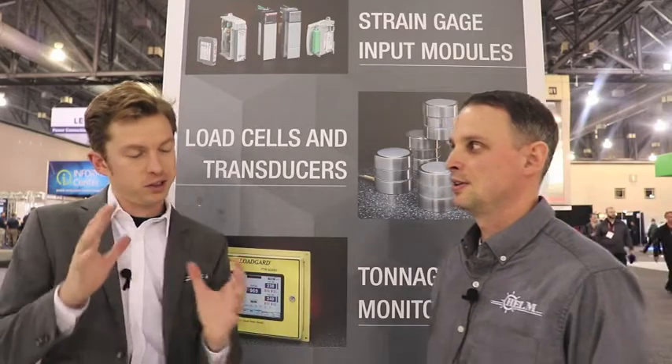So let's get some context — who is Helm Instrument, just so we know about the solution we're going to talk about next. Helm Instrument is a family-owned company, established 56 years ago by my grandfather, and one of the things he developed was a way to monitor force on a machine.